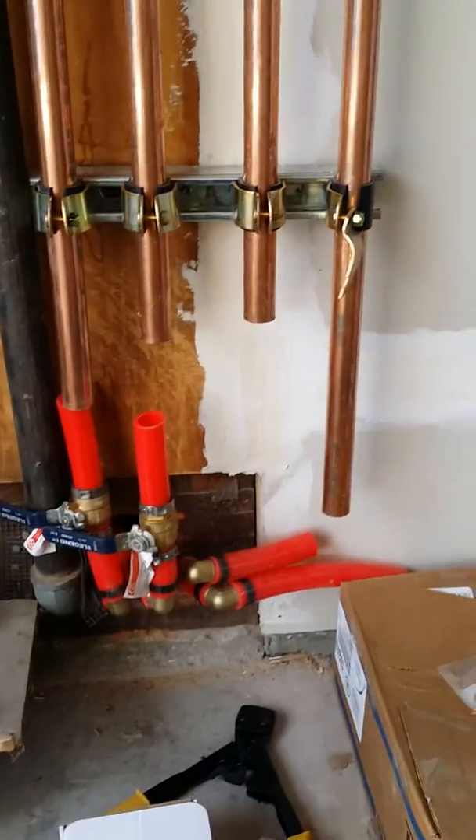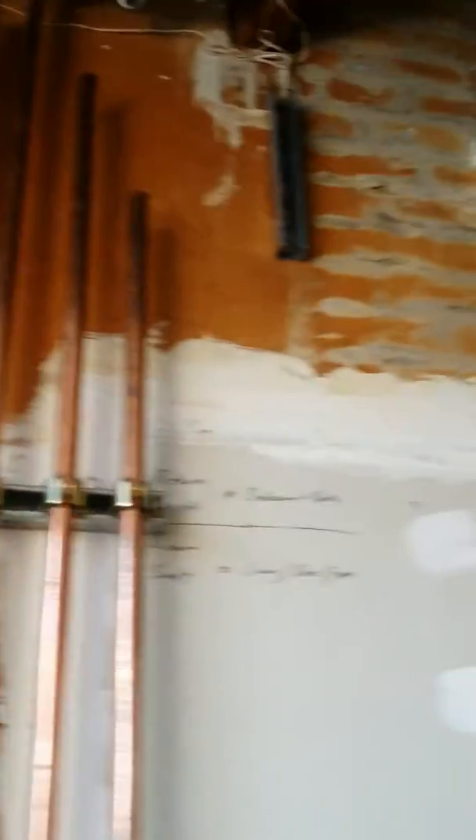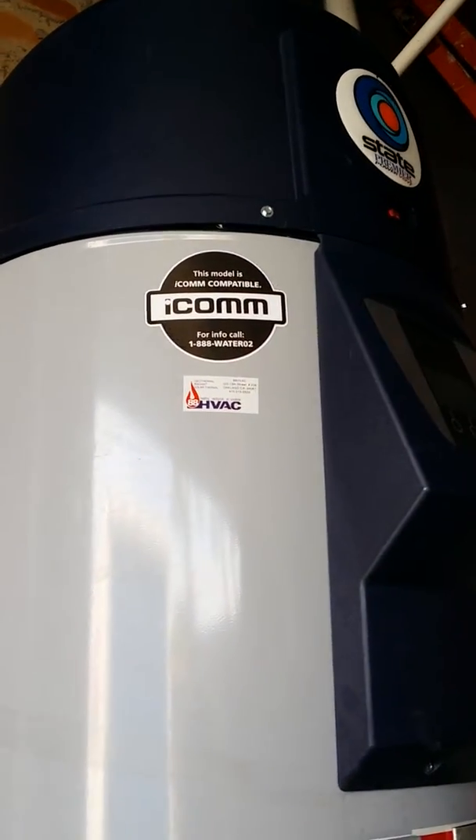We'll get this thing in — that's my supply and return. We're going through copper and we're going to tie this thing into this high-efficiency hot water heater. Stay tuned.